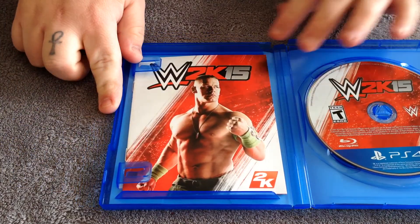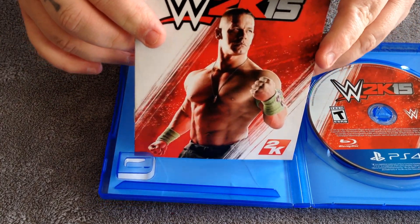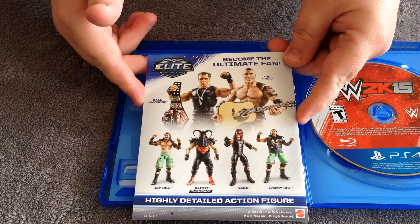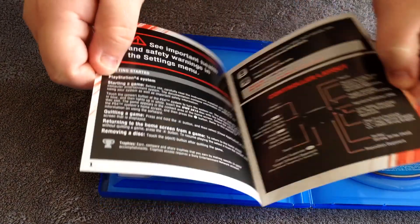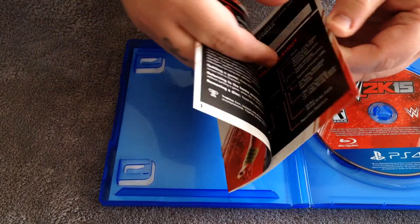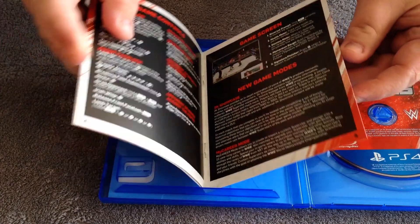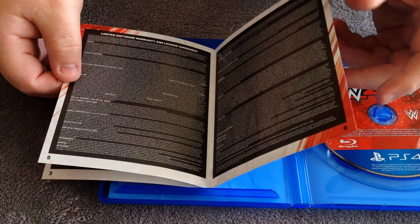Over here you're going to have some little stuff like your — looks like a manual, a little booklet or whatever. On the back of it you have a little advertisement for the WWE figures. Let's go ahead and open this up so you guys can see. Oh, that's cool — looks like it's going to be full color. Full color manual, guys. That is awesome. You don't really see this a lot in video games these days, so that's cool that 2K included that in your limited software warranty.